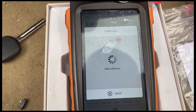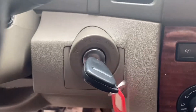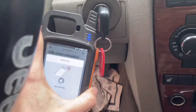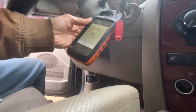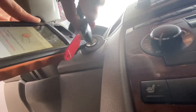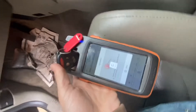You want to put the customer key — the original key — in the ignition and hold this device next to it while you twist it to the ON position. Let me do this one-handed — give me one second to find a good angle. Just twist a few times, and now it has collected the data. Put it back in the coil.